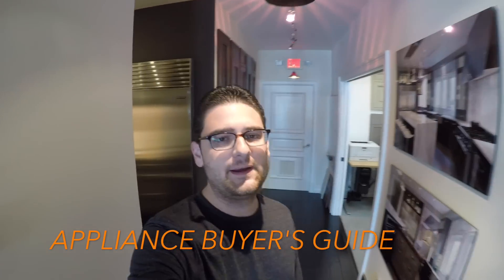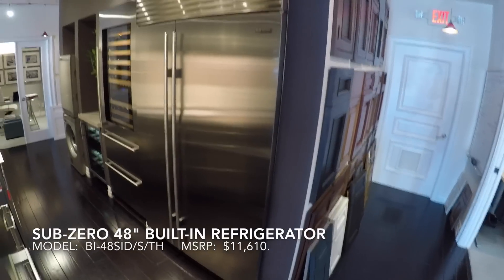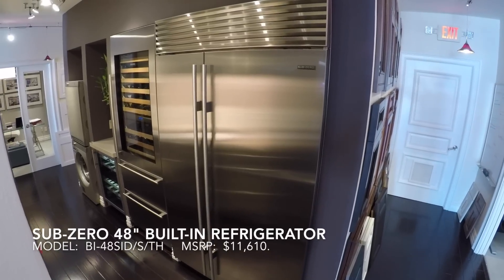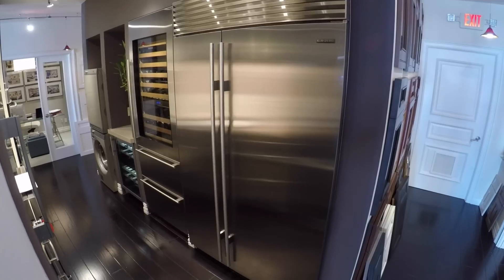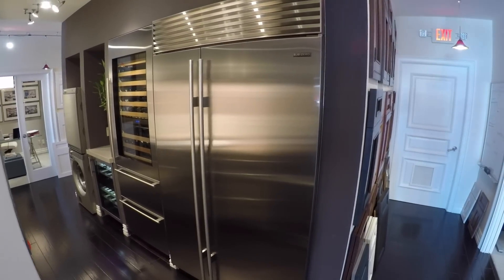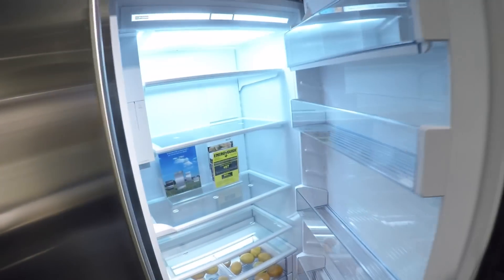Hello everyone, this is Anthony Rocco with Appliance Buyer's Guide. Today we're going to talk about the Sub-Zero BI48. I had to bust out my GoPro because it's in our little hallway and it's very tight and hard to get the whole refrigerator in one frame, so we're going to use the extra wide angle lens today. This refrigerator retails right now right around $11,000. This is the BI48 SID — the internal ice and water dispenser model. It's probably one of the best-selling refrigerators on the market right now and one of the most popular built-in models, and it's really a flagship model for them.